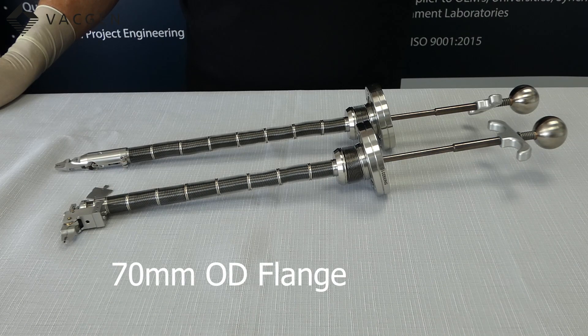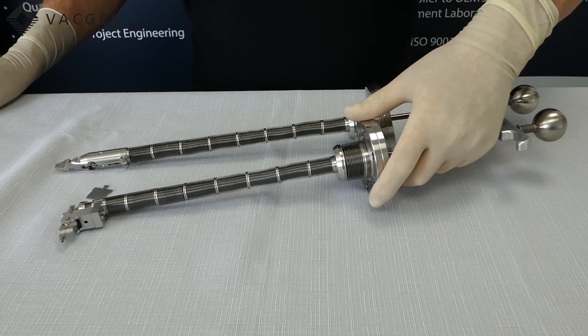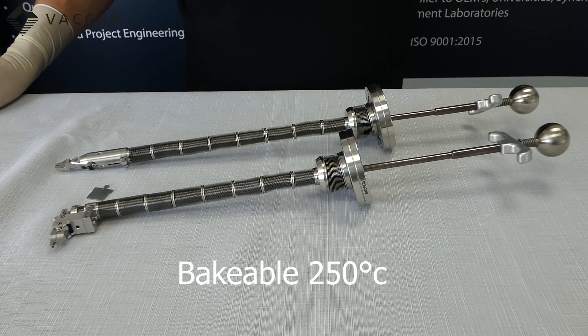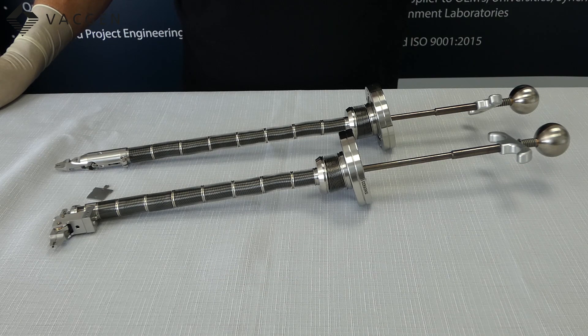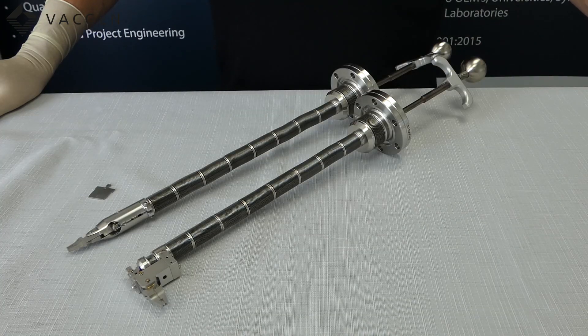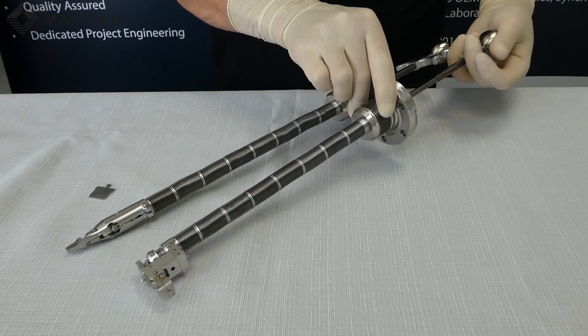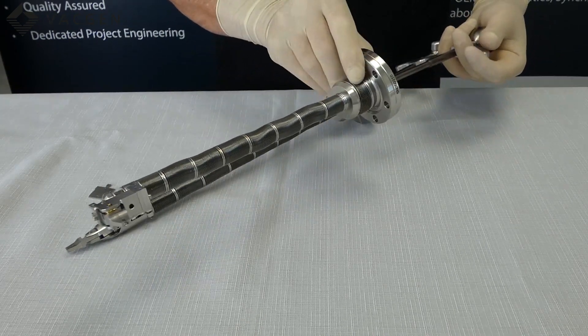These come on the 70mm flange. They have angular movement of plus or minus 20 degrees and they are bakeable to 250 degrees C. Looking at the pick up and how it operates — they are quite simple. This part literally just moves in and out and you get your angular movement.